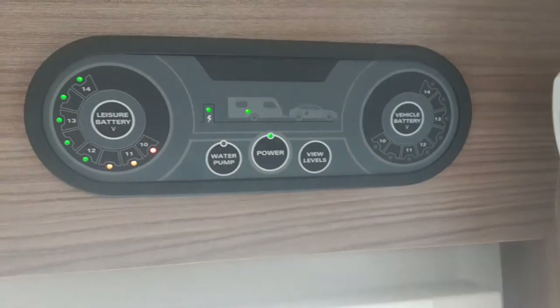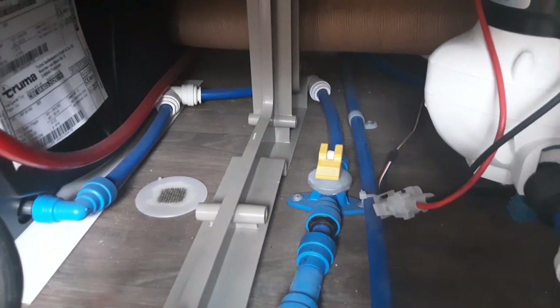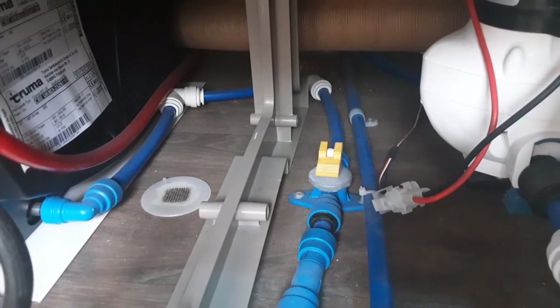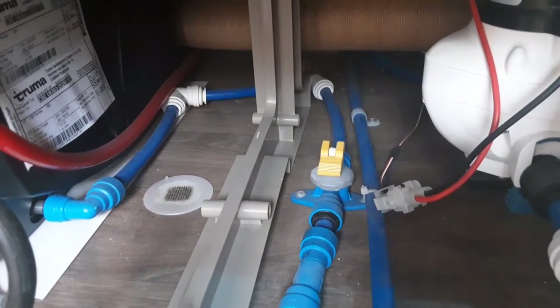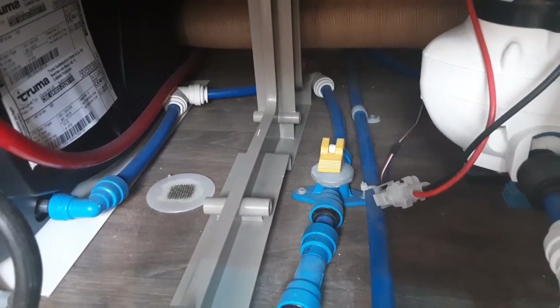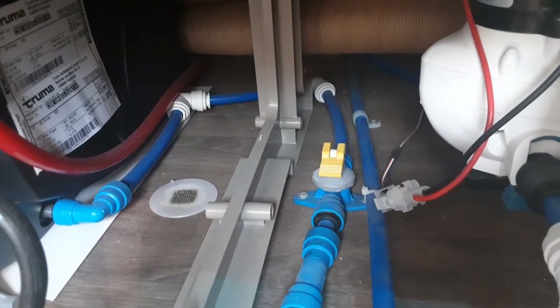To fill the water system on this particular van, you go underneath the seat at the front of the van. Just underneath the seat there's a yellow valve. When it's parallel with the floor, you can fill the water system. When you lift that valve up, it will actually drain the water system down. We do advise doing this after every use of the caravan so it doesn't leave stagnant water in the tank, or if it's a colder time of year, so the water system doesn't freeze and crack the hot water tank and the pipework.